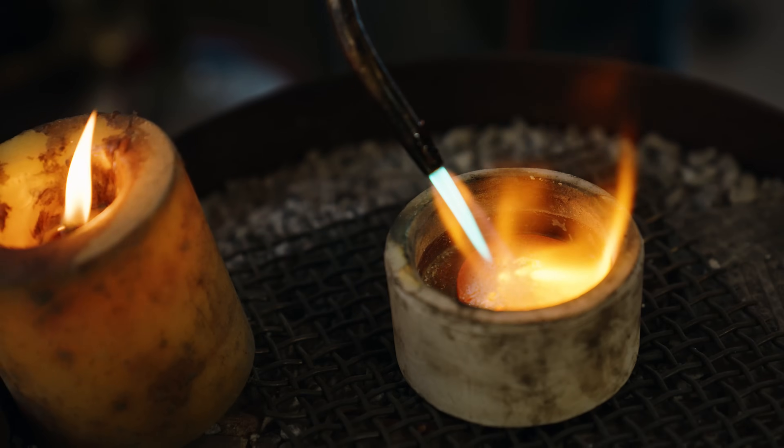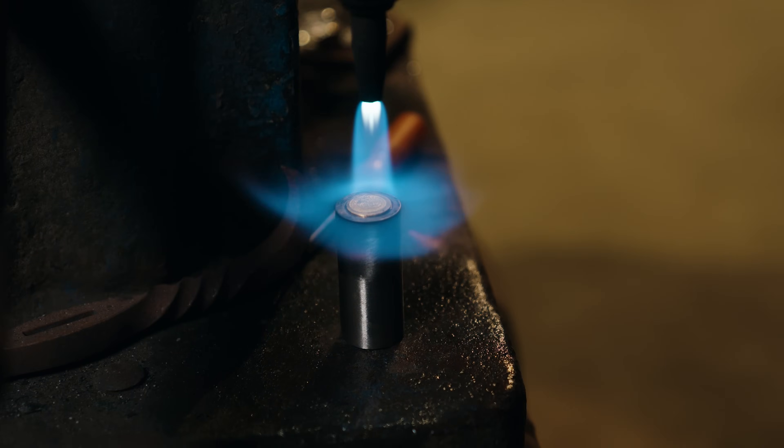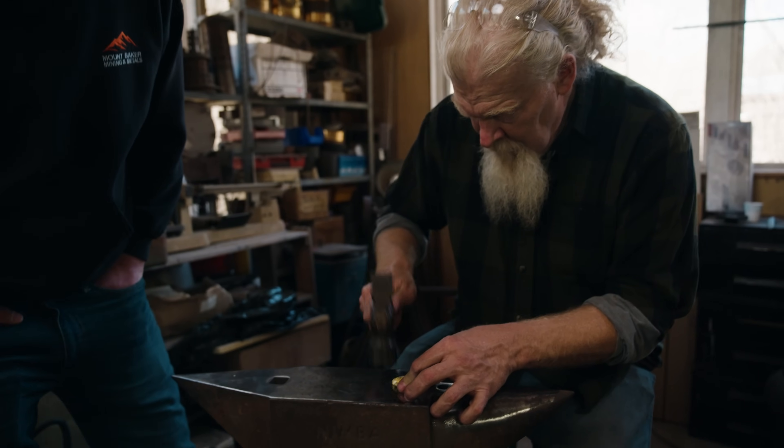I don't get this experience very often where I can turn my gold into something that I can actually use, look at, sell — it's a piece, it's not just a gold button. So it's a pretty rare time when you get a quantity of gold that you can form into something, because it's a pretty big expense. We're gonna be working with about four and a half ounces of gold today and we're gonna see if we can make a vessel and then do some coining for him, so he'll be able to sell those coins on his eBay and YouTube.